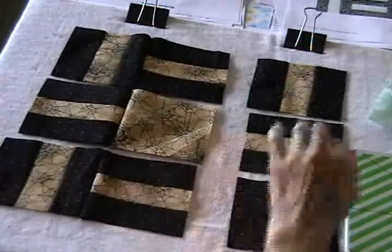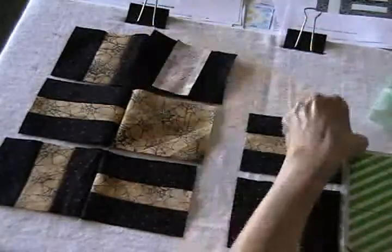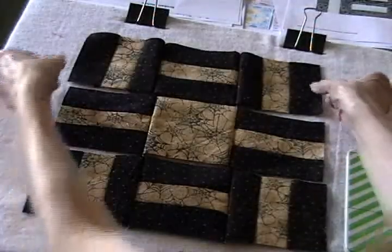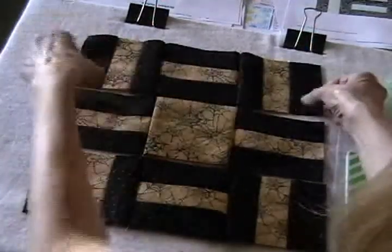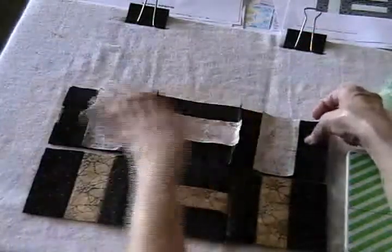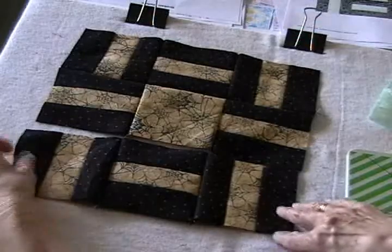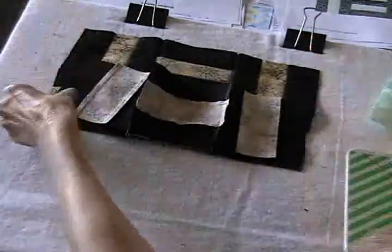I've got the patches in these two columns done, so I'll just add these, and then we'll be ready to sew the block together. The next step is to sew the top row to the center row, so I'll fold this down and just sew the seam across. Now all that's left in this block is just to sew this bottom seam and then it's finished.